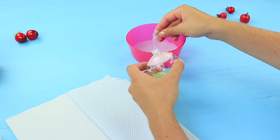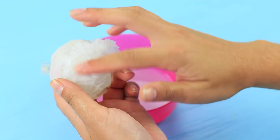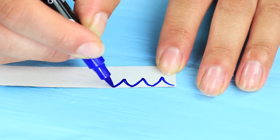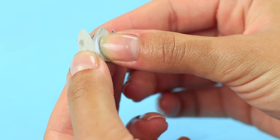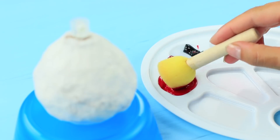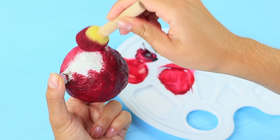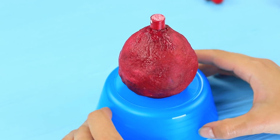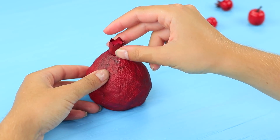Dip the wipes into the glue mixture and cover the perfume bottle. Make a few layers and let it dry completely. Draw a pomegranate stem on a strip of cardboard, cut it out, roll, and attach with glue. Put the top onto the perfume spray nozzle. Make suitable shades of acrylic paints and paint the surface so that it looks like a pomegranate. Color the spray nozzle and let it dry completely. Color the stem, put it into the bottle, and bend the ends slightly.